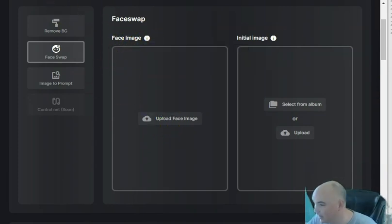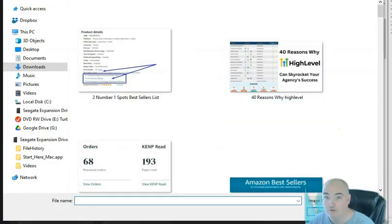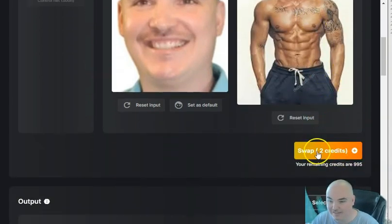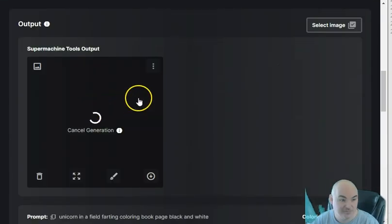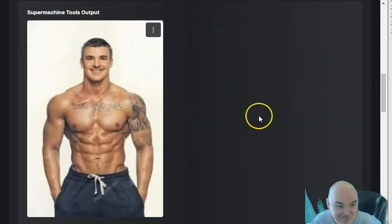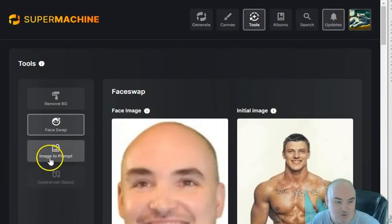Let's see if I can swap my face. Face swap requires you to upload the face image you'd like to swap. Let me grab a photo of my face and upload it. It costs two credits — let's see if it works. Maybe I did it backwards, but look at that — there goes my face right there! That's actually pretty impressive. I got my face on the character and now I've got some big muscles. That's a pretty cool tool.